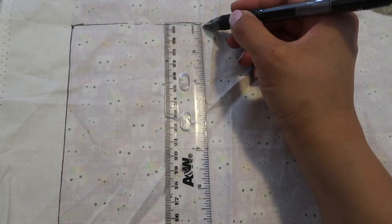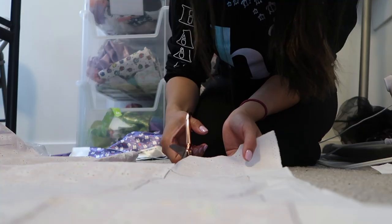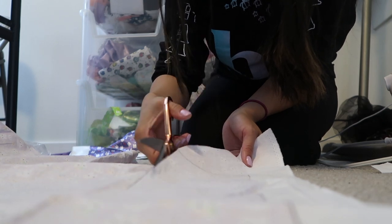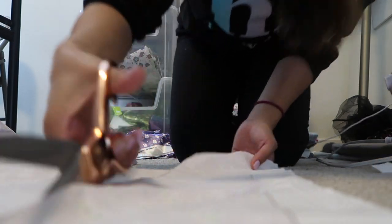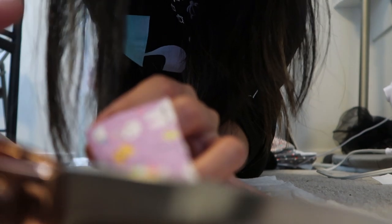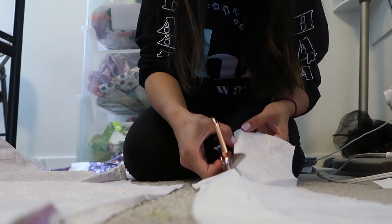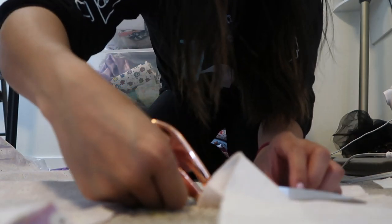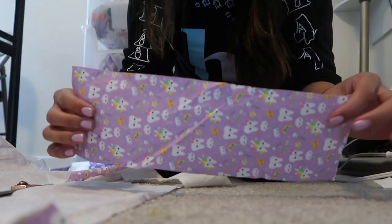I'm starting out by measuring 12 inches by 4 inches of my fabric, and I'm going to cut it out. The fabric is a little bit folded up because I had it stored on my shelf, so I'm going to iron it out so it's straight, and then cut off the other side. I already measured with my ruler the 12 inches by 4 inches, and now I just have a long rectangle.